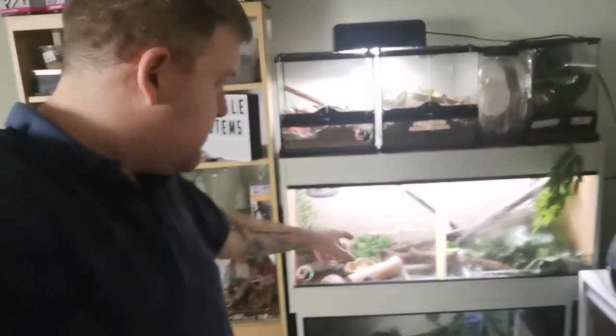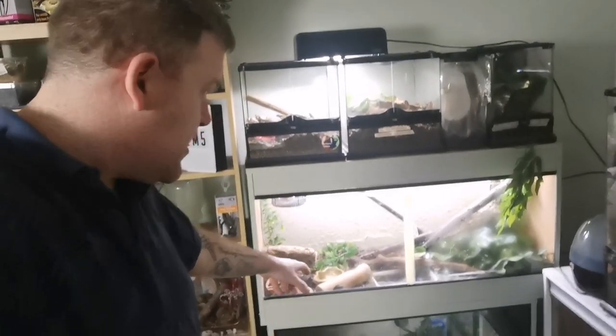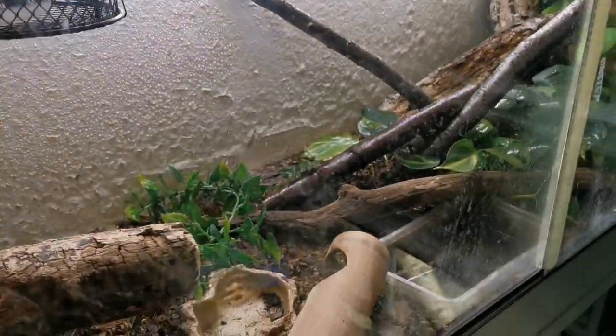I'm just working around in the reptile room doing loads of bits and pieces, and I figured I'm gonna bring you guys along just to sort of see what generally goes on. Mooshu has been dead active. If you don't know who Mooshu is, he's a Calotes versicolor. He is at the back of the light just there, and yeah, he's been dead active.